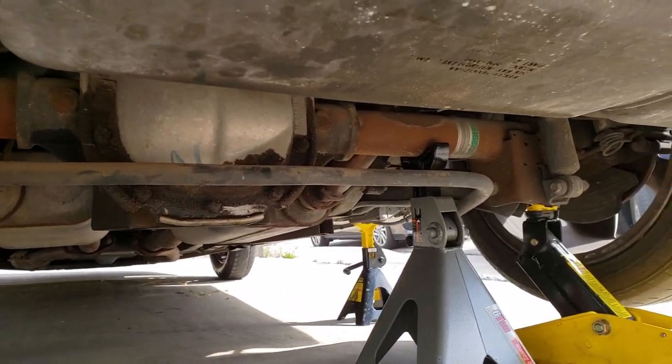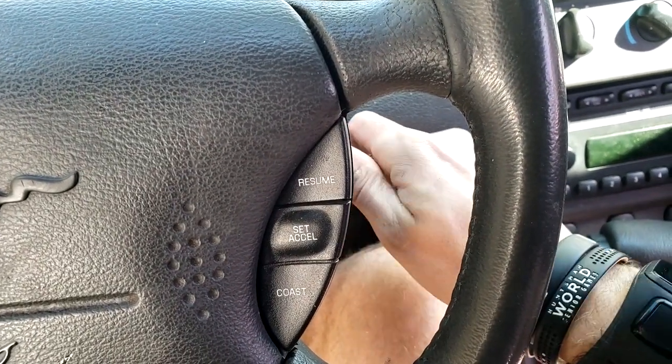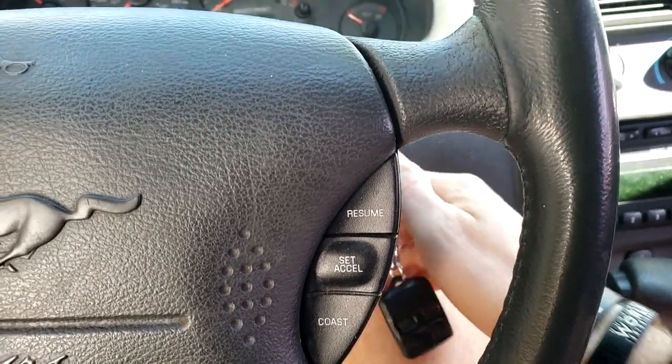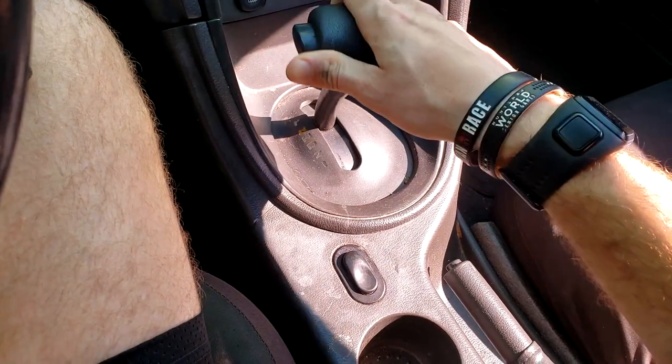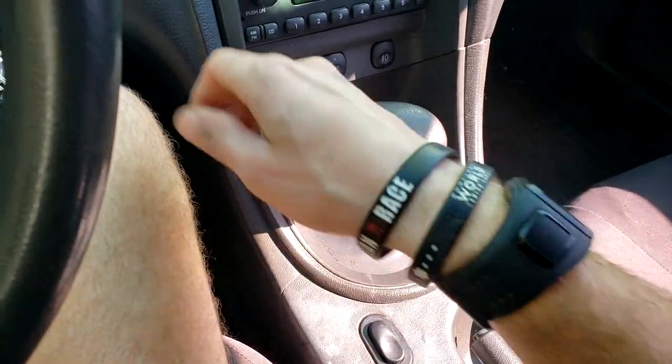Once the car's safely on jack stands, just give it a tiny shake to make sure it's secure. Now with the car jacked up, turn the key and put the car in neutral. That way if the car rolls away, it'll roll away now and you won't be underneath it.